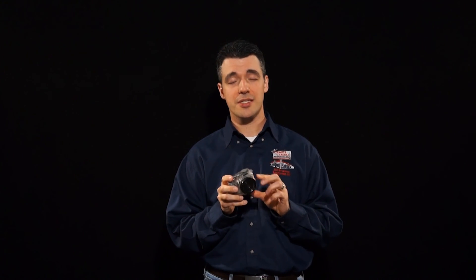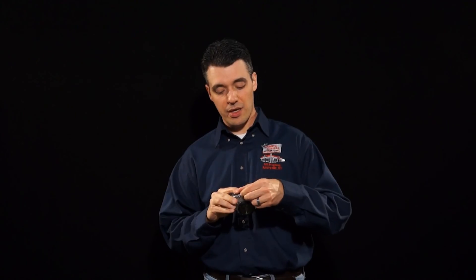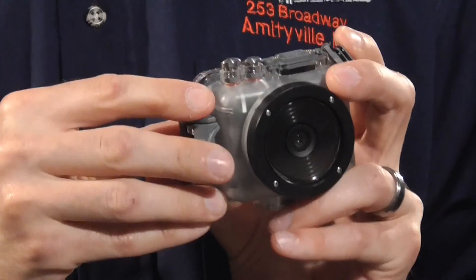The main feature that sets this camera apart from other underwater cameras is that the Intova Connects has a port at the very top that allows you to connect a video cable so you can monitor what you're shooting from the surface.